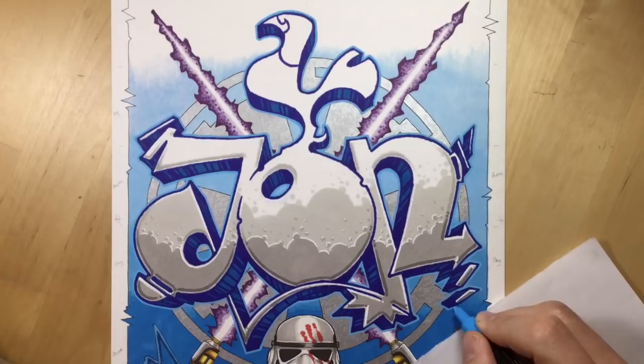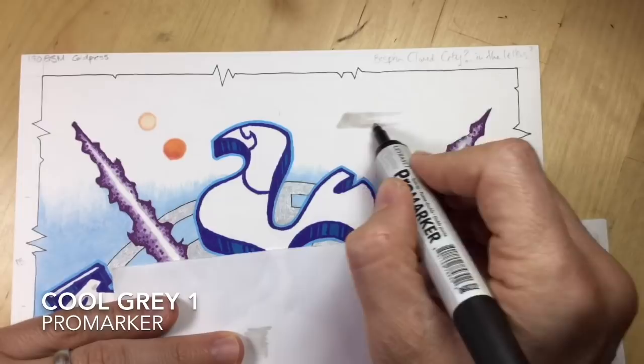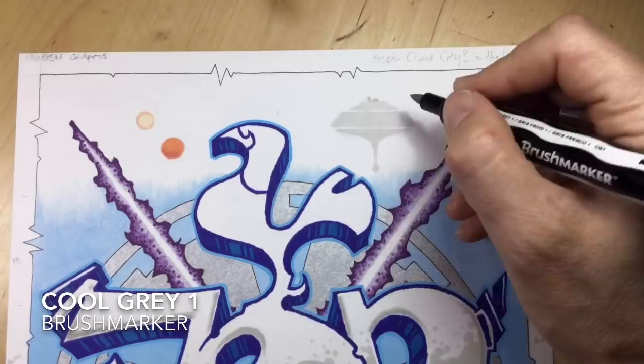I had all this white space at the top so I decided to do the two moons that Luke can see on Tatooine at the very start of A New Hope, Episode 4, and then put a little bit of Bespin Cloud City on the other side. The markers bled a little bit here, which is why you can see me going in with the white highlighter to sharpen up and crisp up some of the edges - and that's pretty much done.